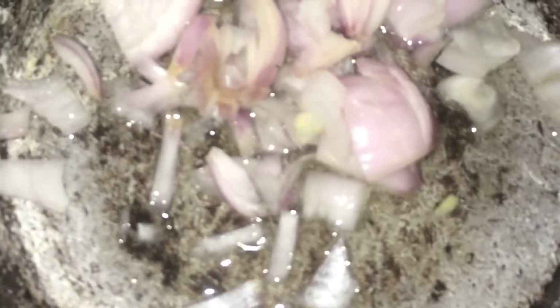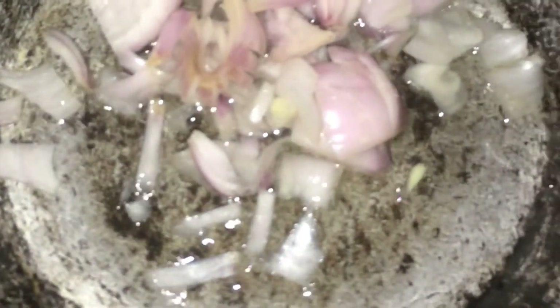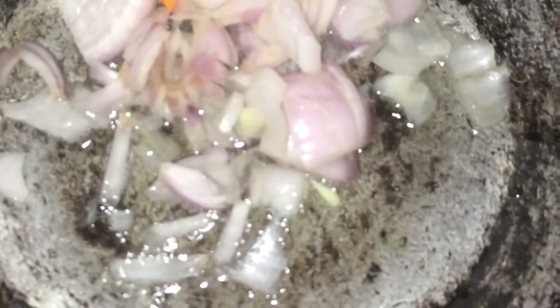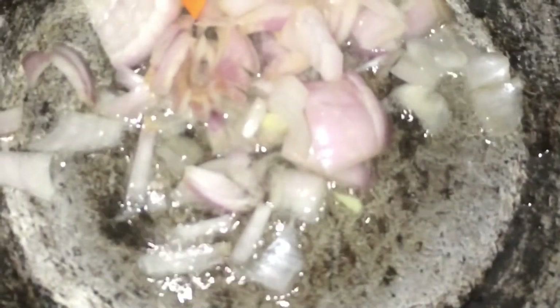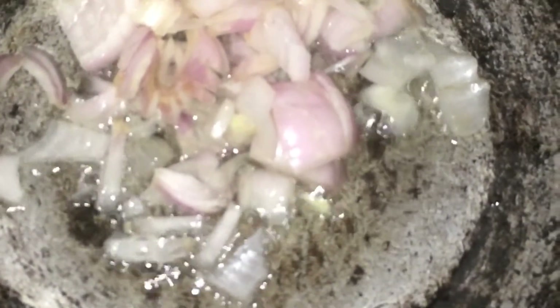Now start adding the vegetables and start frying them. Let the onions get translucent.